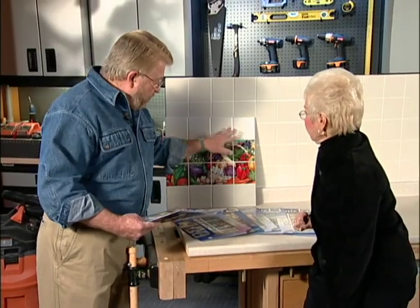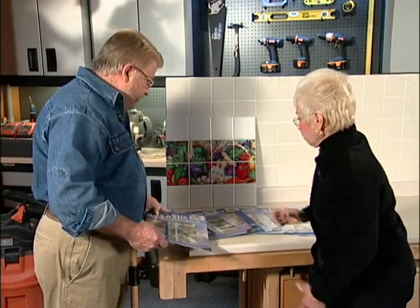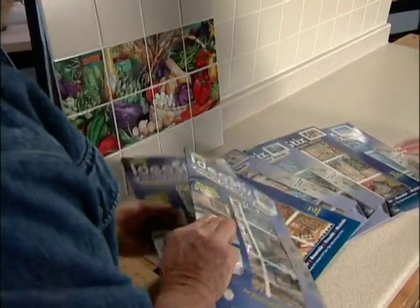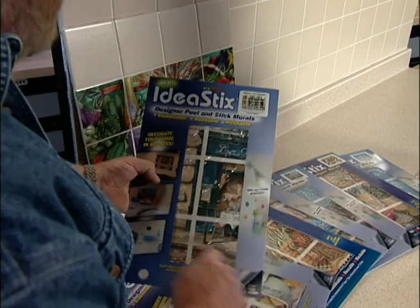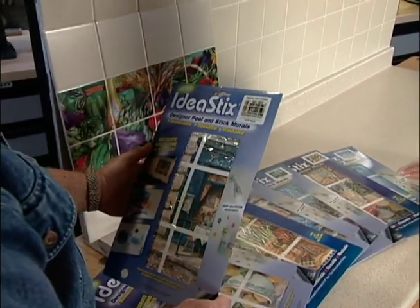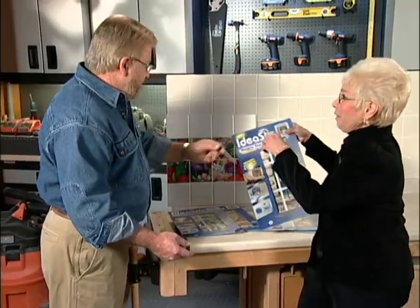I'd like to see you put one up — which one do you want to do? I'll let you pick. Okay, well there's a lot to choose from here, a lot of scenes. I think I like this one — this is a sort of a French cafe scene, right? Yes it is. Chez Géraldine. That's what it is.